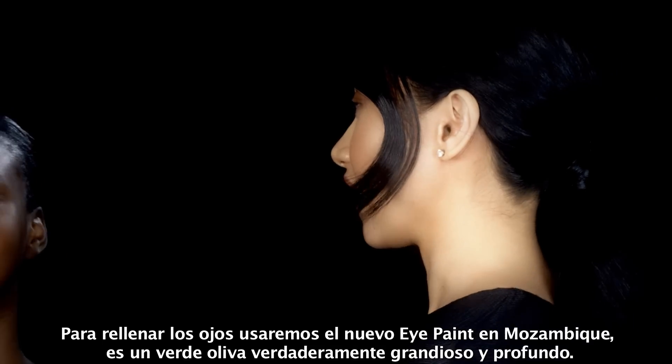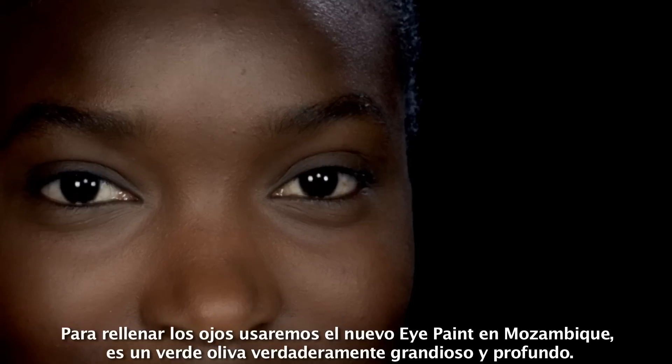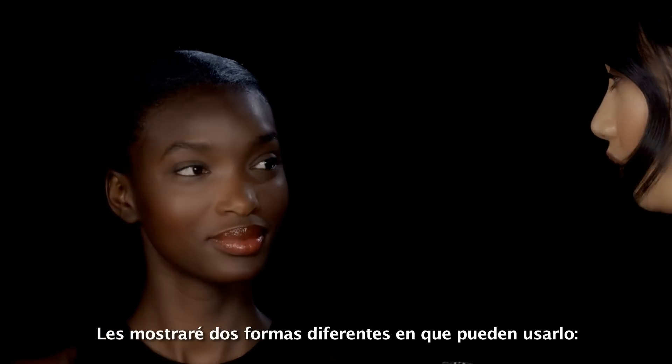Alright guys, so for your eyes we're going to use the new eye paint in Mozambique. It's a really great deep olive green. I'm going to show you two different ways you can use this.